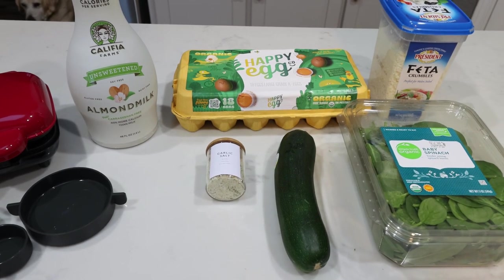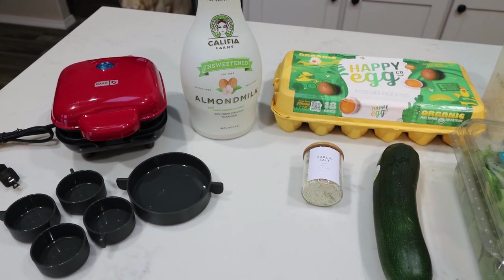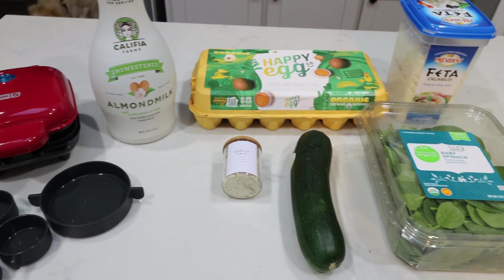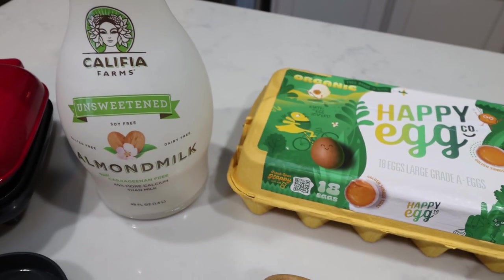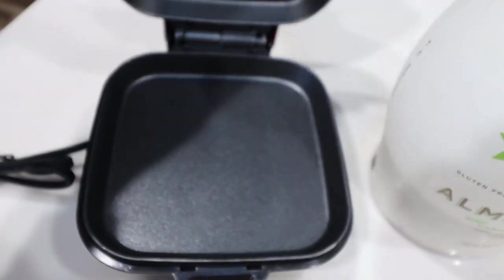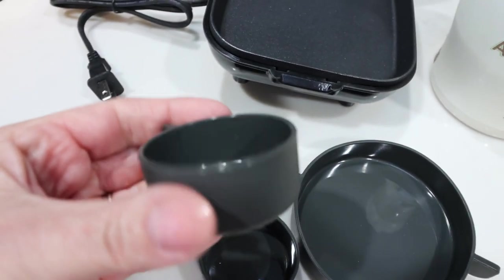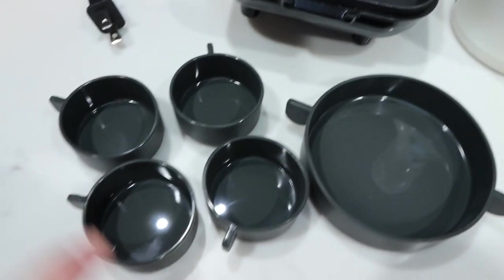For breakfast this week, I am making egg bites using this cute little contraption over here that is new to my kitchen. For our veggie egg bites, you're going to need some baby spinach, a zucchini, garlic salt, feta cheese, eggs, and any type of milk of your choice. I'm using the Califia Farms unsweetened almond milk. This little device is from the brand Dash — it's an egg bite maker with individual egg bite cups, making it super easy.